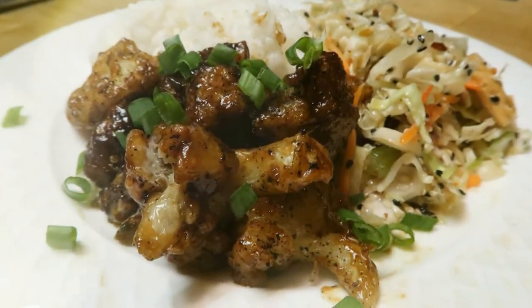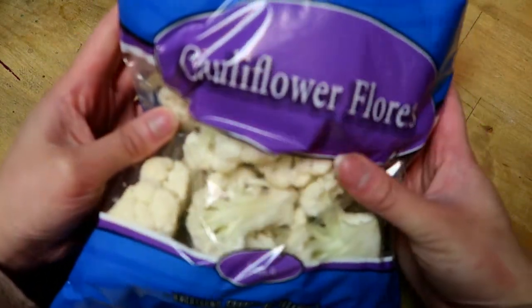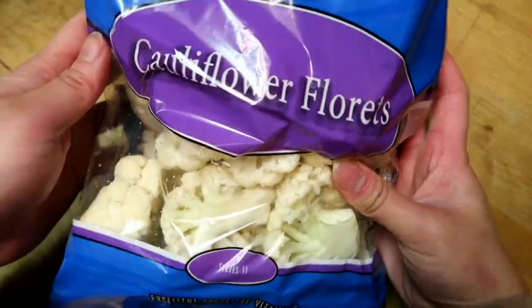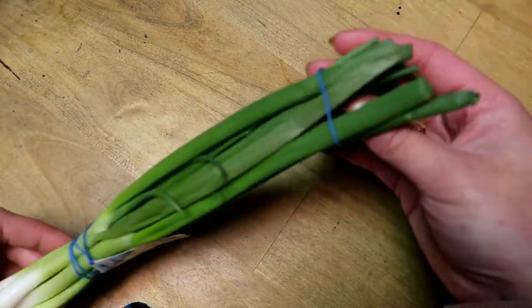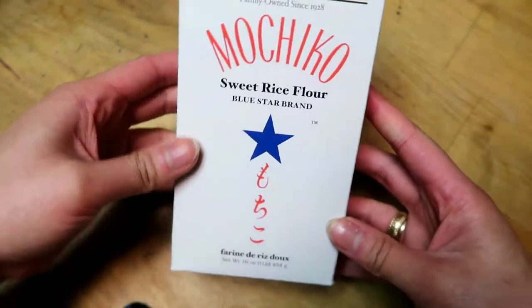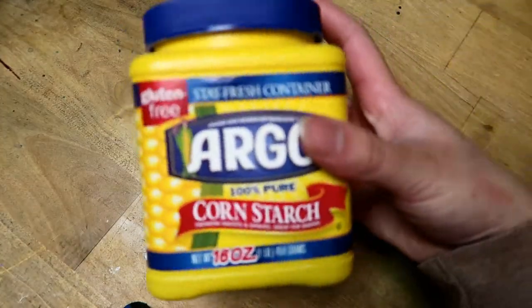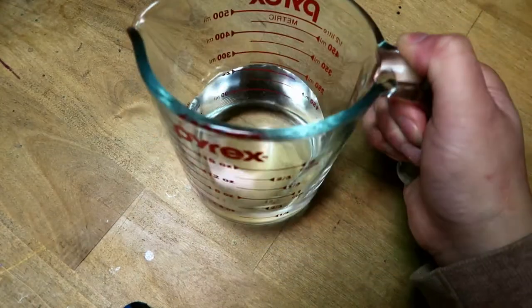It's delicious, by the way. To start, you'll need one head of cauliflower — I got the ones that were already cut from Costco and used about half a bag. You'll also need green onion just for topping. For the batter, you're gonna need one cup of rice flour, one tablespoon of cornstarch, three tablespoons of sugar, one tablespoon of baking powder, and three-fourths cup of water.